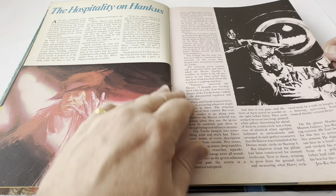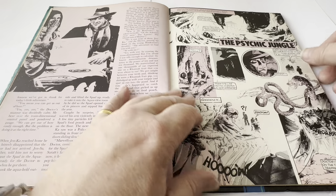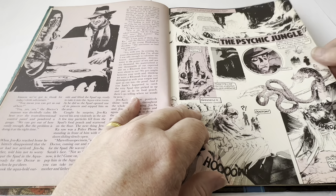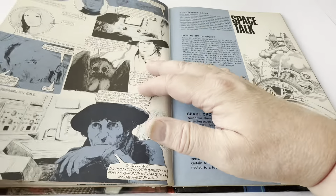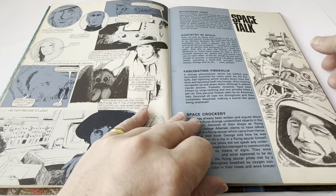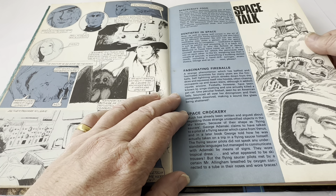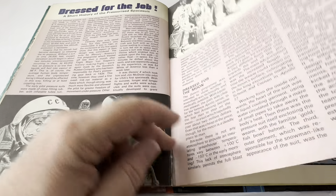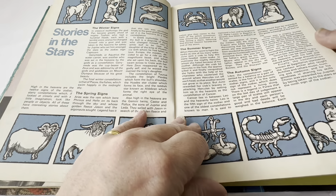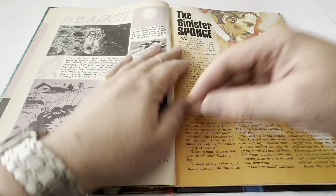The Hospitality on Hankers is the second Doctor Who story. This particular one is in monocolour — a full story but in monocolour. Then we come to the first strip story, which is called The Psychic Jungle, and that is also in monocolour. Then we go on to Space Talk: Spacecraft Food, Destiny, Dentistry in Space, Fascinating Fireballs, and Space Crockery. Dress for the Job — a short history of the pressurised space suit. And then we've got Stories from the Stars, which is all based on the Zodiac signs. It's a Fact — fact information about space travel.